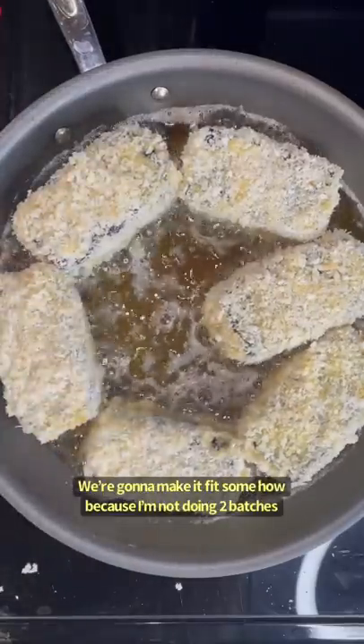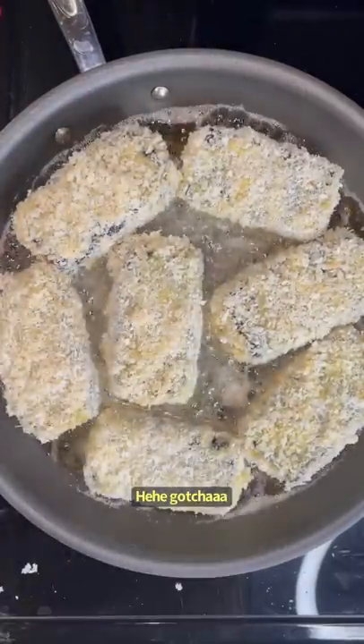We're going to make them fit somehow because I'm not doing two batches. Gotcha.